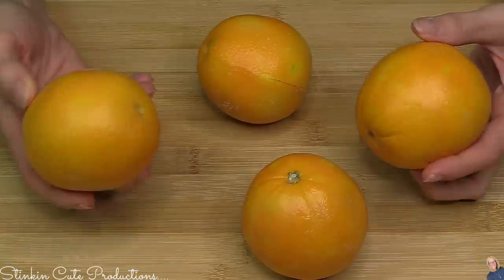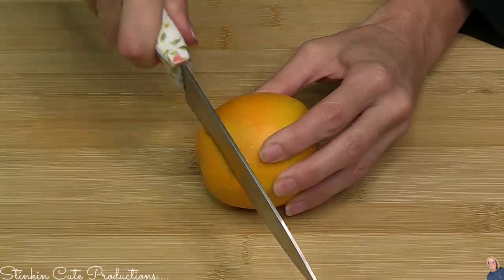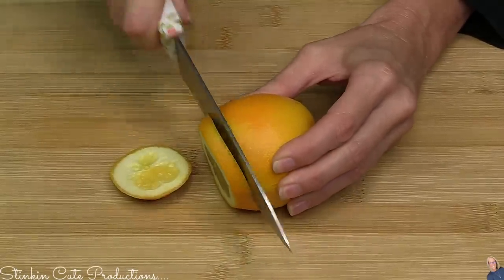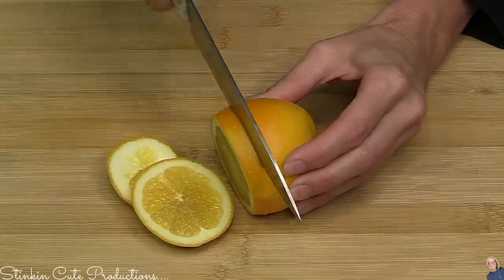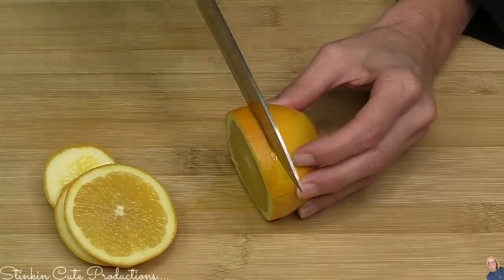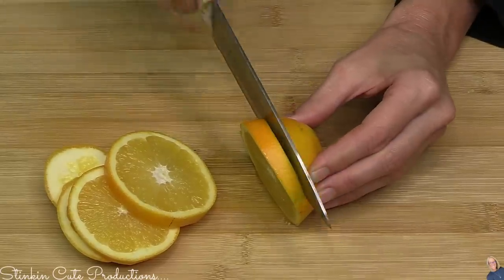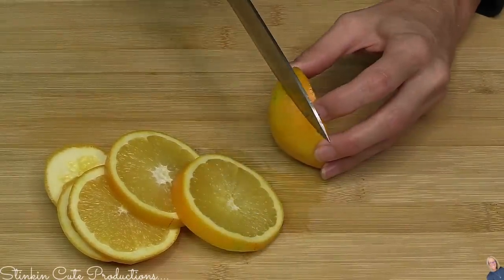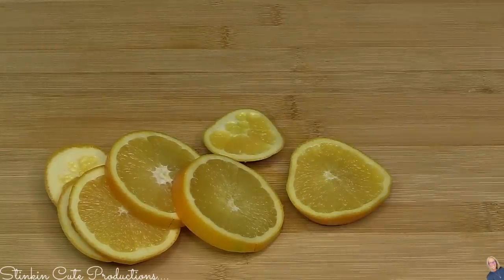I'm going to start off with oranges, just some regular oranges. I'm going to take a good sharp knife and slice my oranges. You can do whatever thickness you like — I keep mine about a quarter of an inch thick. You're going to want to keep the skin on, and all parts of this orange that you cut, you're going to want to keep. Nothing is going to be discarded. That is the great part about this — fruit is inexpensive and this DIY is going to have an amazing outcome.